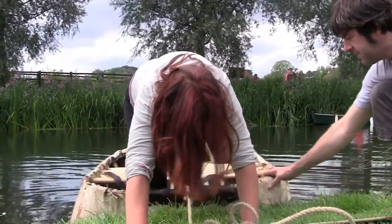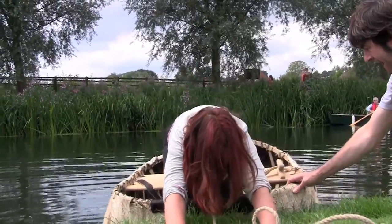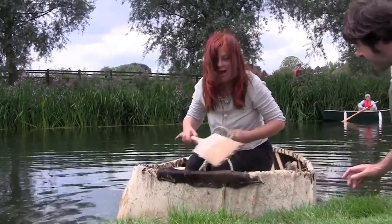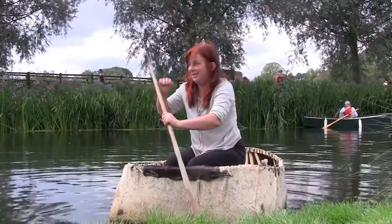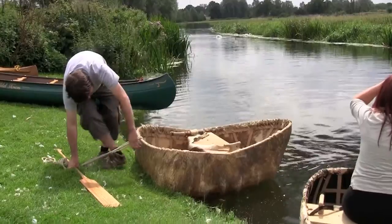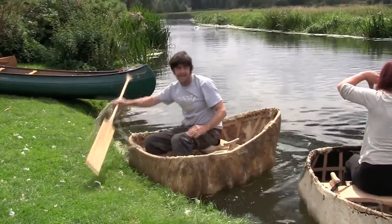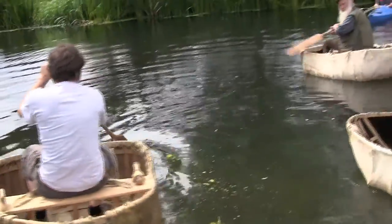Now sit down. Sit on the corner. Keep your hands on the bank. My hands are on the bank. Now straighten up, let go of the bank — you're in! That's fantastic, thank you. And you can put your feet in the corners. Good job, Jim.